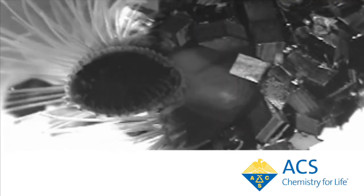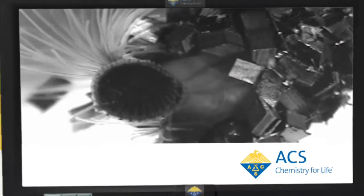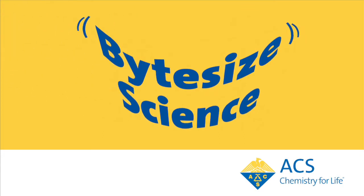Welcome to Bite-Sized Science, brought to you by the American Chemical Society, the world's largest scientific society. I'm Adam Dolewski.